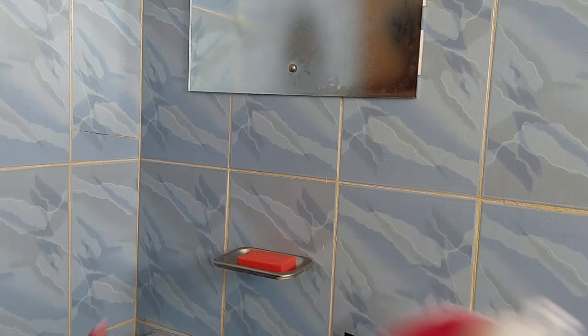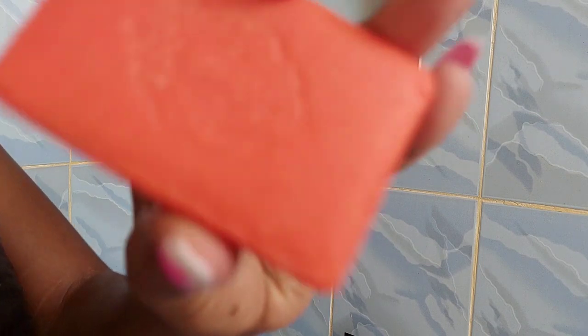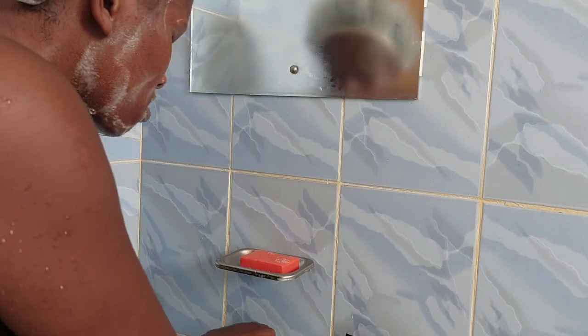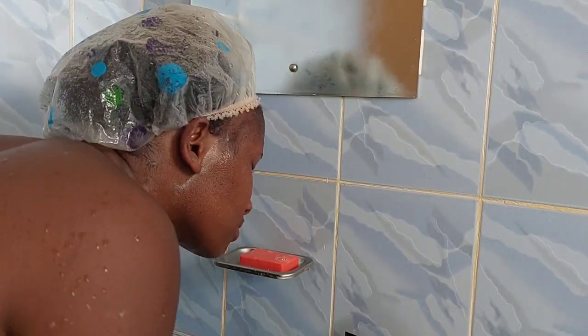Once I'm done with my body, I go to the sink and wash my face. I use this turmeric soap and I wash my face using it in the morning and in the evening. I use cold water — it's really nice and friendly to my face.